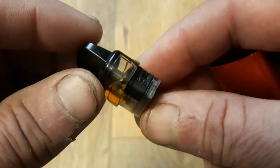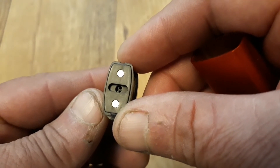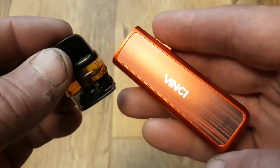I got a full day's use, and vaped around 3ml of e-liquid during this time, and it took just an hour to fully recharge a depleted battery using Type-C connections.